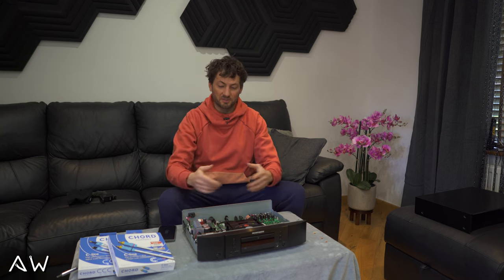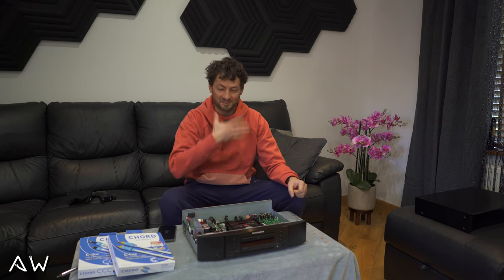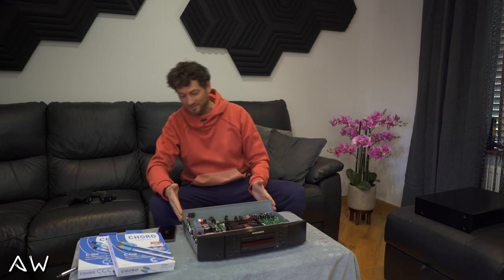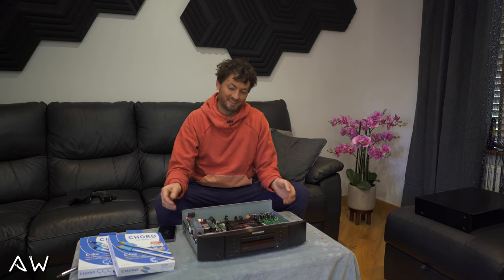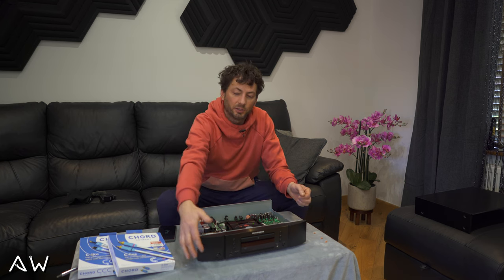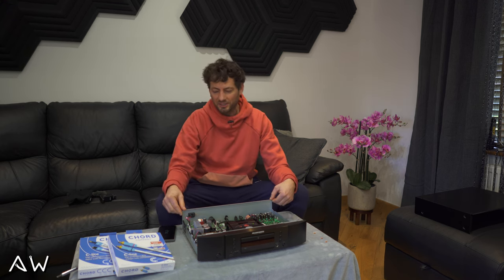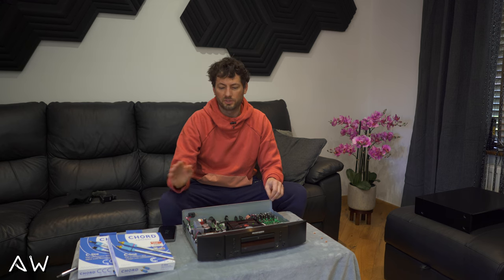Everything looks solid inside and outside. Inside it really surprised me how nicely everything is made. Another thing I want to talk about is the USB port — it reads everything, and the maximum your drive can be is I think 32 gigabytes. That's plenty. If it's not enough you can buy another drive. Even my ripped old CDs — usually I'm not listening from the CD player, just only CDs which I cannot put on the hard drive.